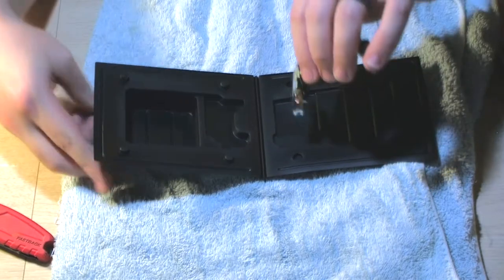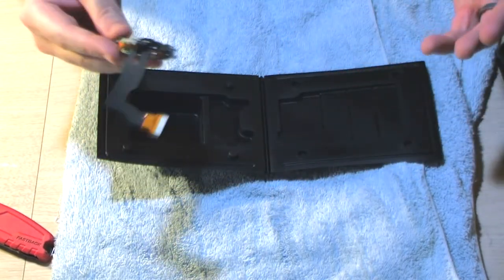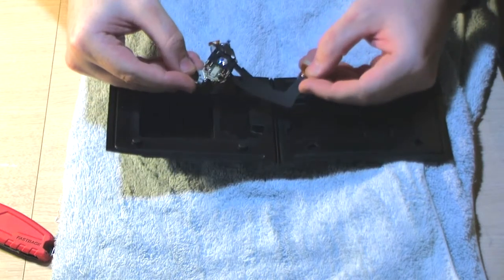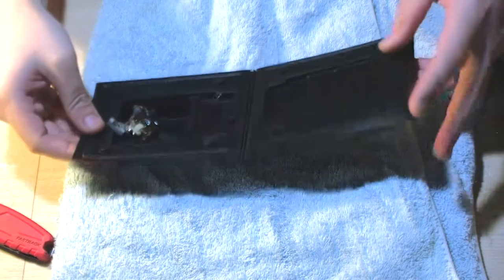I was able to get the model number by disassembling the Discman and finding the laser model on it, then found somebody on eBay selling this claiming to be new old stock — never been used. One thing I don't know is if the laser has... it was very poorly packaged, probably just flopping around in there. Hopefully it's not broken. I don't see an anti-static solder point — maybe that's it on the actual ribbon.